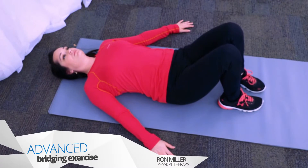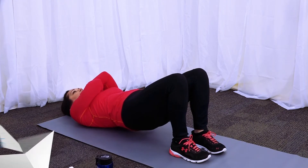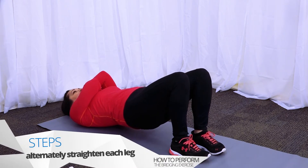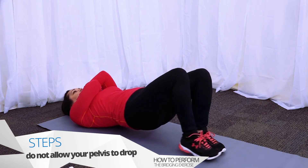To advance the bridging exercise, place your arms across your chest and start with performing a regular bridge. Once at the top, keep your trunk and thighs still and straighten out one knee at a time, alternating each leg. Be careful not to let the pelvis drop.